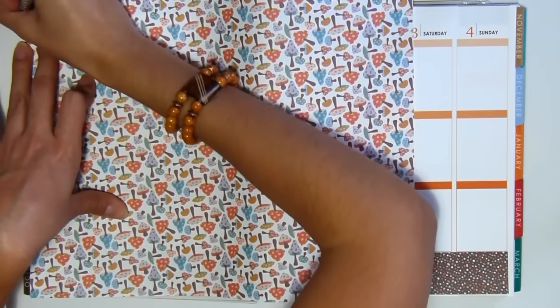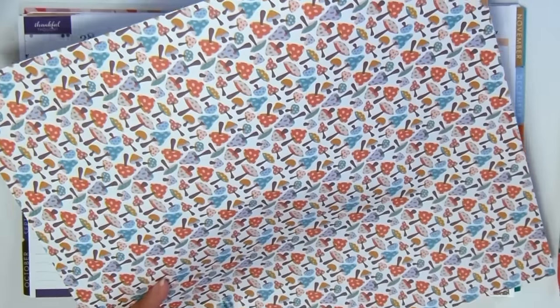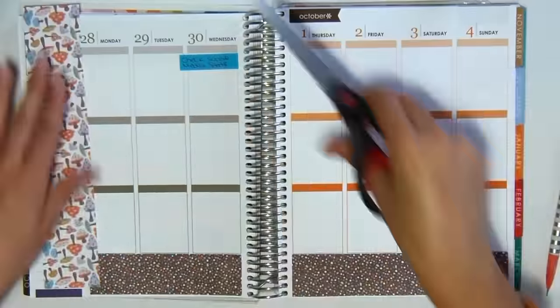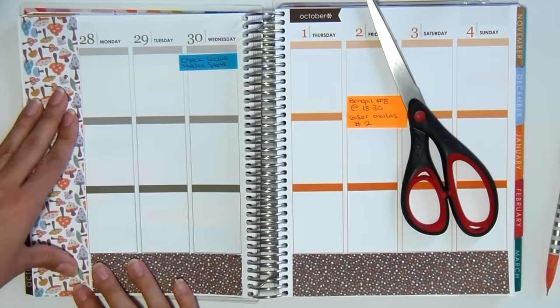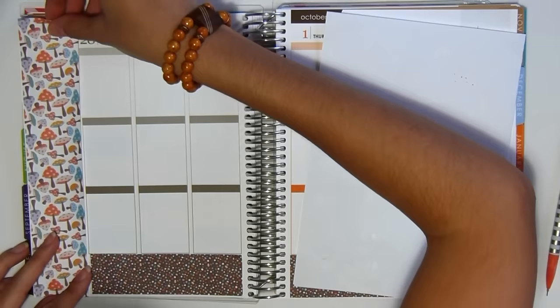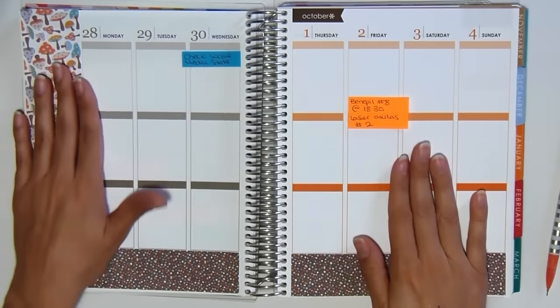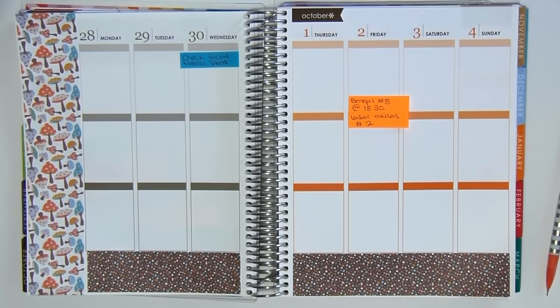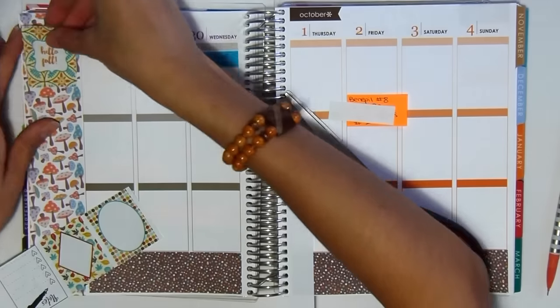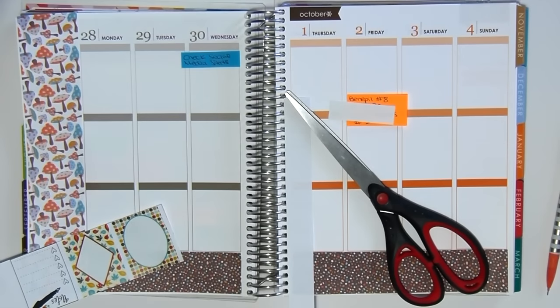I don't actually measure them exactly — I just pretty much put the paper on top and then make some little pencil marks on the sides, and I just cut it out as best as I can. Sometimes it comes out straight, sometimes it doesn't, but that's okay. It's just sort of to give the page more color and have it go with the theme.